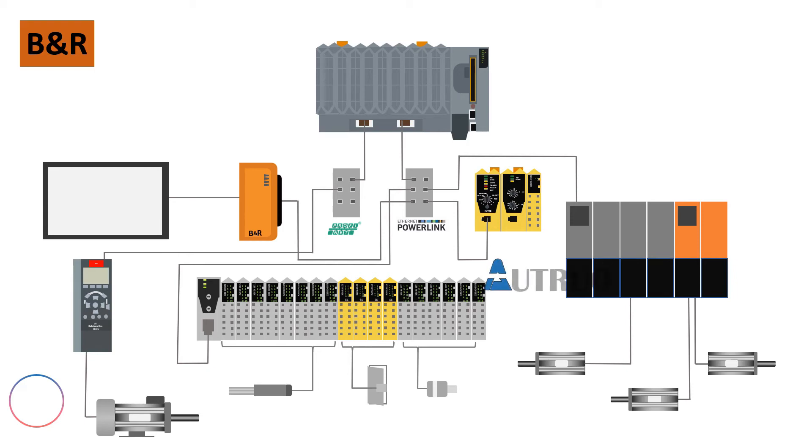Welcome to another informative video brought to you by ORTRUO. In one of our series, we were introduced to B&R and our system as a whole. We looked at B&R communication protocols, which are PowerLink and Ethernet.